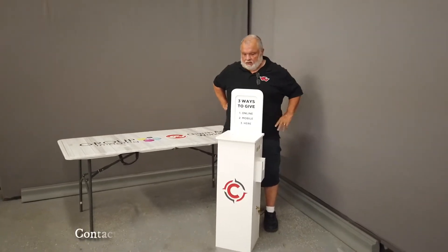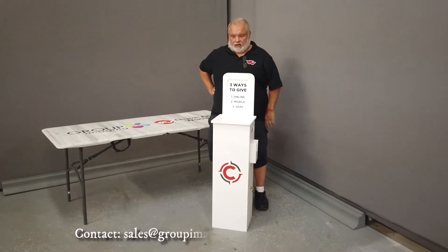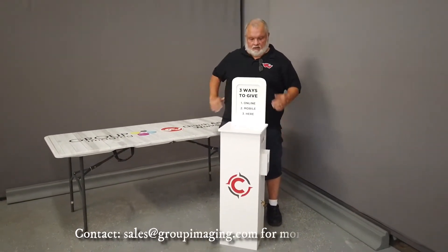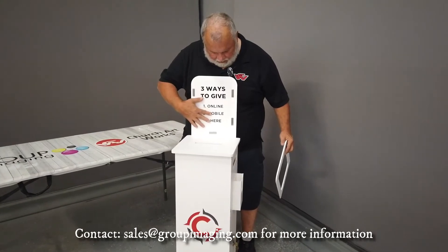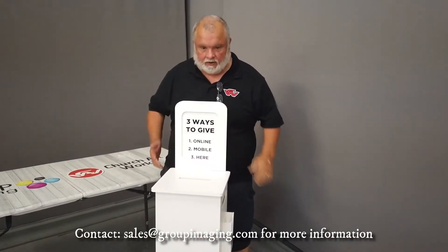Hello. Group Imaging just tried to meet a need for a church. We've already built a custom offering kiosk that has the ability to have removable — and this could be full color instead of black and white — signage that can say anything you want. It's a magnet cover that goes on there.